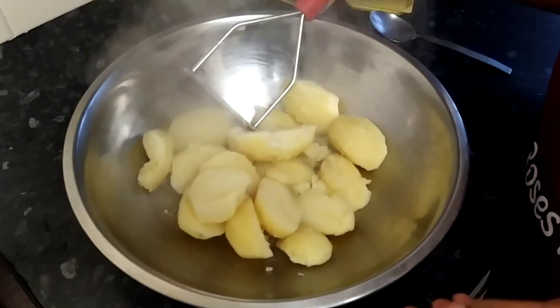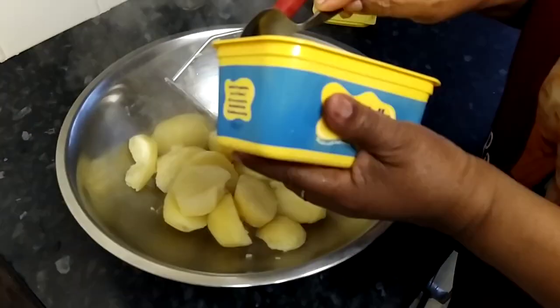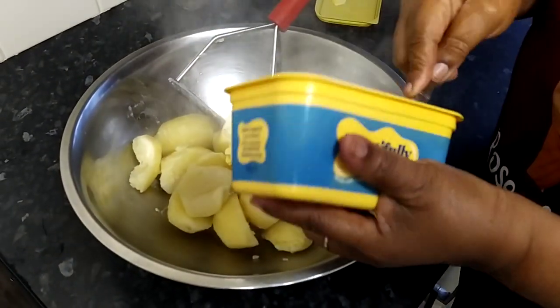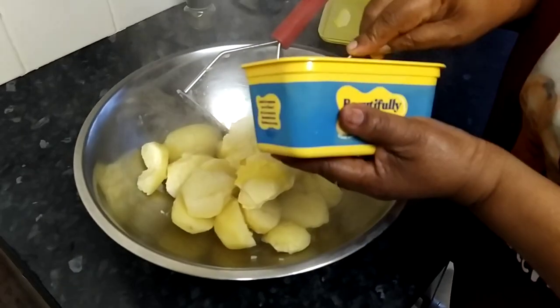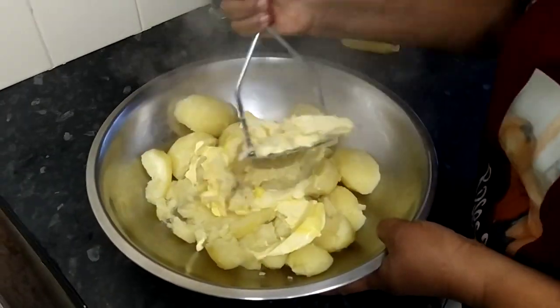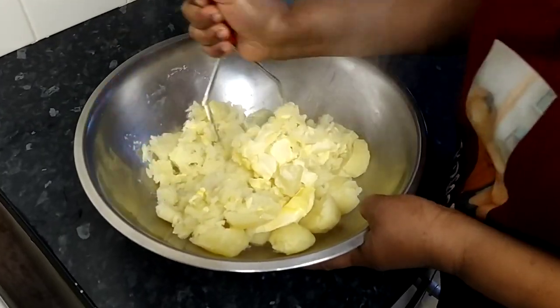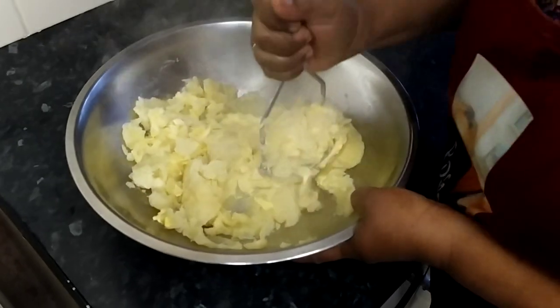I'm going to add some butter to my potato and then cream my potato. Or if you want to mash it, it's entirely up to you. I'm going to get my masher and mash the potato until it's creamy and fluffy.